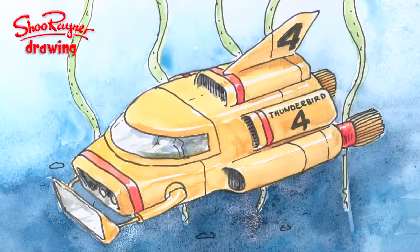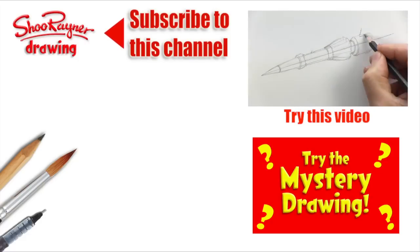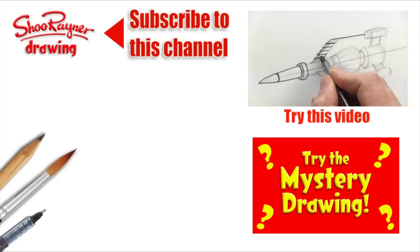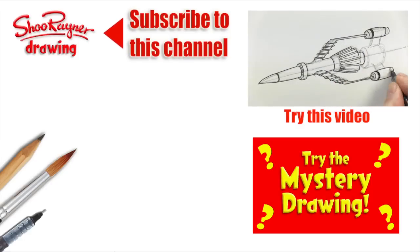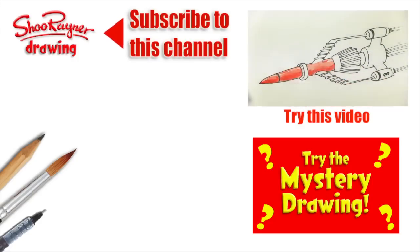And there you are — how to paint Thunderbird 4! I hope you enjoyed that. If you did, why not go and learn how to draw Thunderbird 3 and paint it too, or just try the mystery drawing. You can also see my whole collection of Thunderbird videos on the playlist. Make sure you're subscribed to this channel for more drawing videos every week, and in the meantime keep drawing, practice practice practice, and I'll see you next time — take care, bye bye!